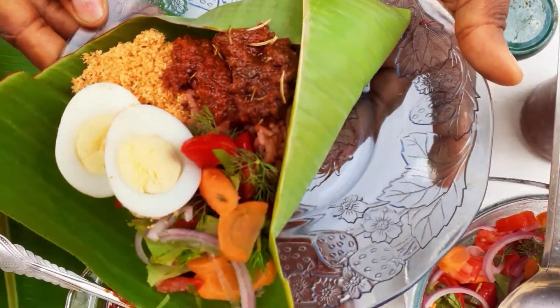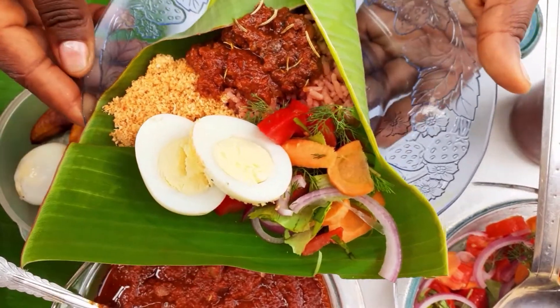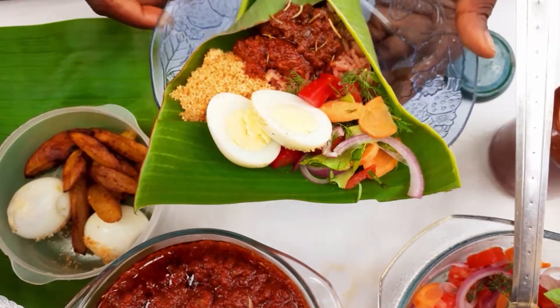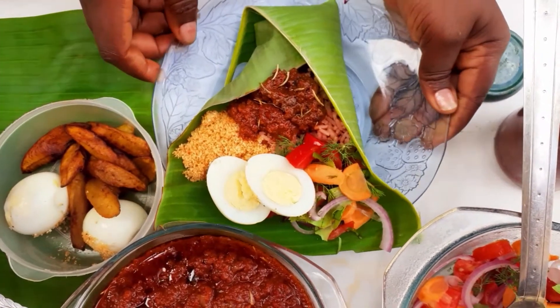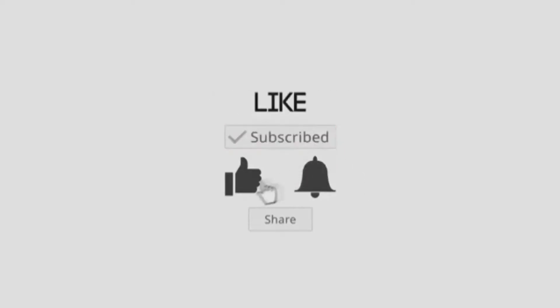Hey foodies, welcome back to Aja's Dishes. This is your girl Aja here and I hope you're all doing good. To my returning subscribers, I see you all — you guys know how I do it on this channel. If you haven't subscribed yet, please join the family. Subscribe to know more about my channel and to see more of these videos.